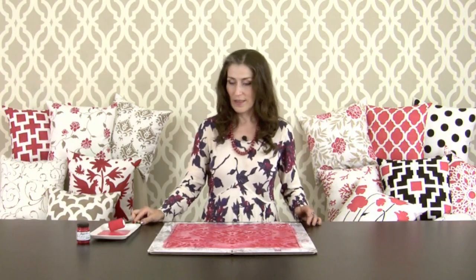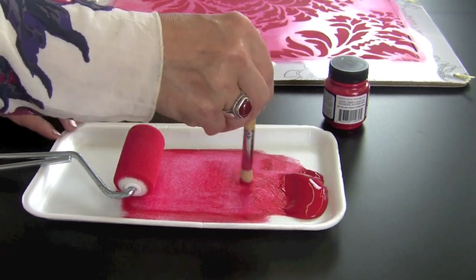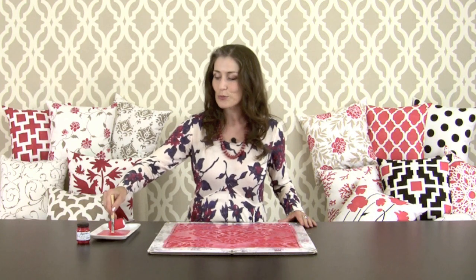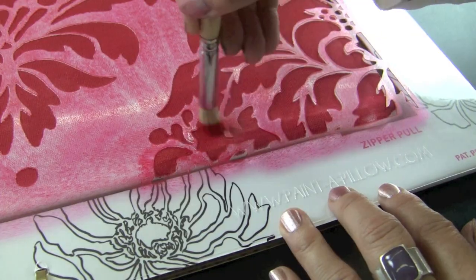Now that we've finished our main stencil, let's finish the edges with the little stencil brush that came with your kit. Load it with paint by swirling it a couple of times on the plate to make sure the paint is nicely worked into the bristles.